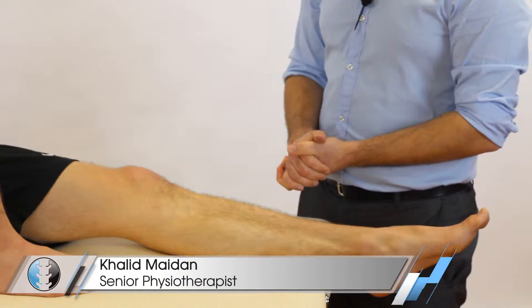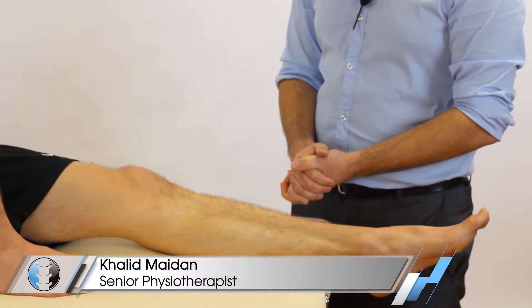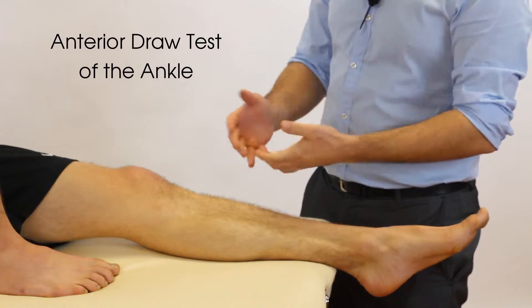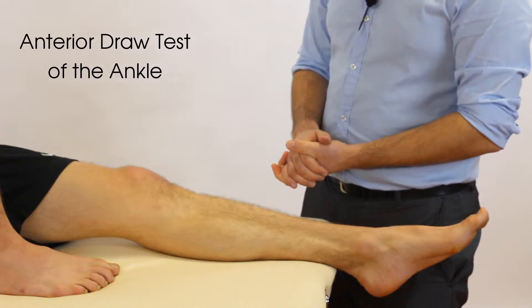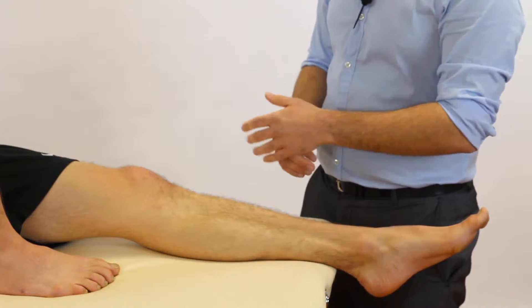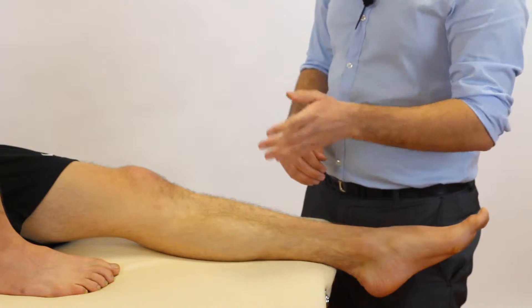Hey everyone, welcome back to Clinical Physio with me, Khalid Maidan. In today's video we're going to be taking you through the anterior draw test for the ankle joint, and the main purpose of this test is to see whether or not our patient has a tear of the ATFL, which is the anterior talofibular ligament.